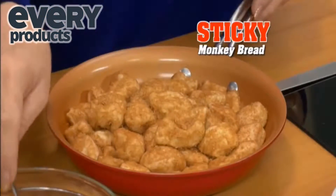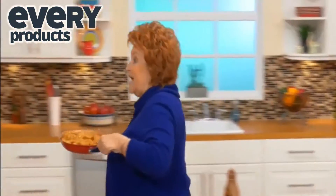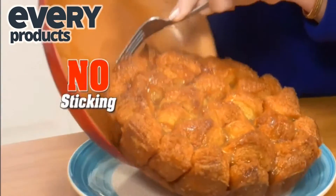Look — biscuits dipped in cinnamon sugar and covered with a sticky caramel glaze. Then bake. Red Copper is a baking pan with a handle. It goes into the oven up to 500 degrees, and everything slides right out.